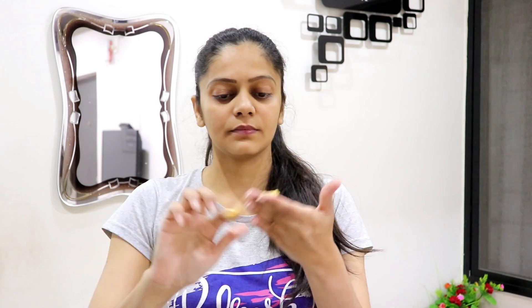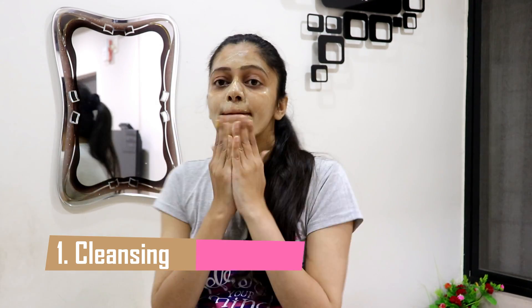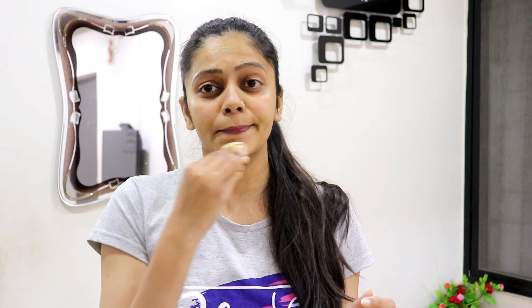The first step is cleansing. I am using the cleanser on my face. If you want, you can wash your face first, and then clean your face with cotton.